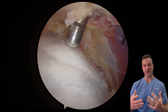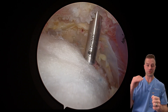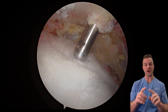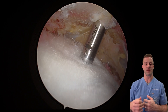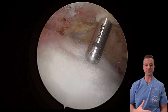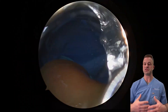This implant doubles to triples the actual strength of the repair at time zero — meaning when you fix it in surgery, because of the way it's designed, it allows for almost double to triple the strength of the rotator cuff repair. This now allows you to move your arm very quickly after surgery without having to worry about tearing the repair. You do not need to wear a sling after rotator cuff surgery — you can fully actively move your arm without worrying about tearing the repair, which is incredible.